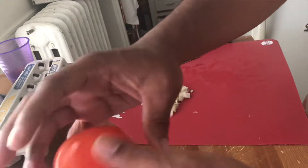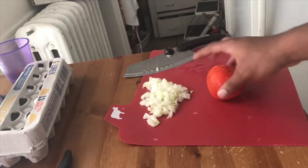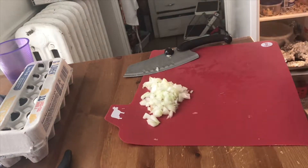Once your onions are cut to satisfaction, put them to the side. Take your almost-defrosted tomato — once it's like this, just put it back in the refrigerator. This wouldn't be a problem if it weren't frozen in the first place, but just put it back in the fridge for now.